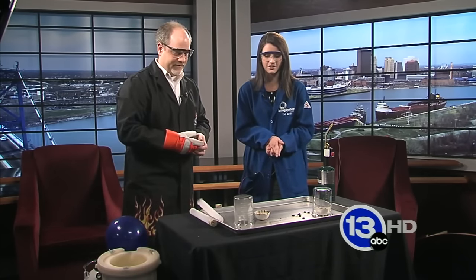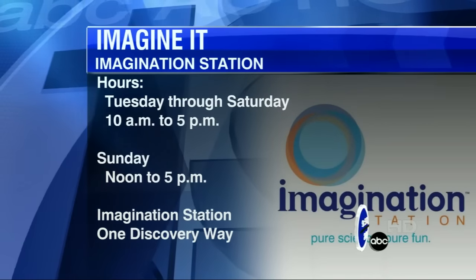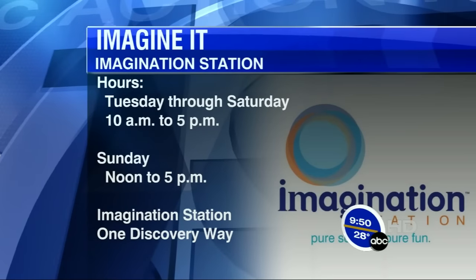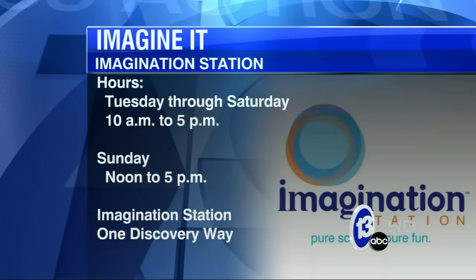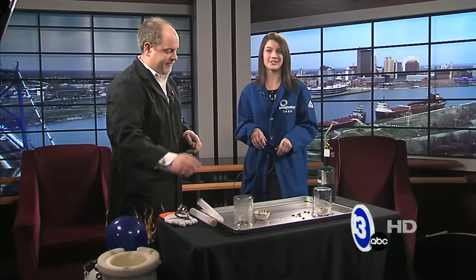All right, Carl, thanks so much. Now the entire studio smells like burnt cheese puffs. If you want to go down to the Imagination Station, there are the hours right there on your screen — open Sunday from noon to five, and today open from 10 to five as well. That's downtown at One Discovery Way. That's this week's Imagine It. Let's go check in with Dave — he's got a look at sports.